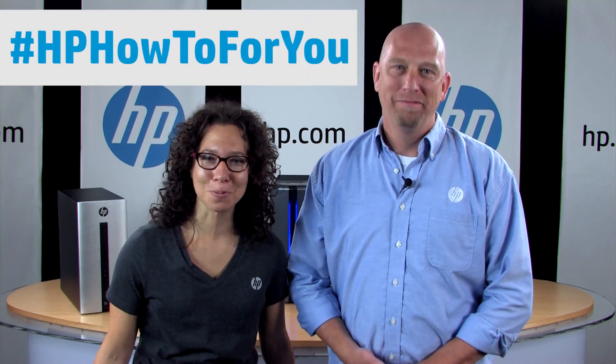Hi, and welcome to HP's new video blog, or vlog. This is HP How To For You. I'm Steph, and this is Bill. We are both HP employees who work in the customer support organization.